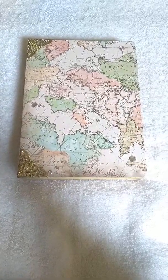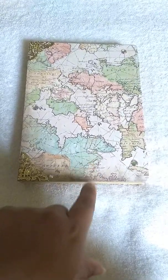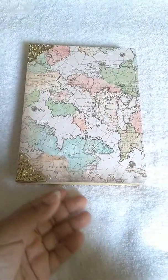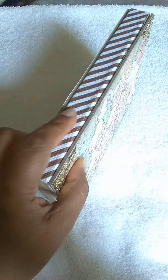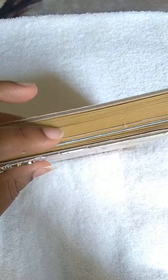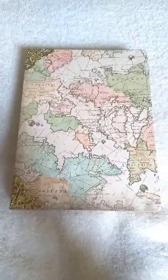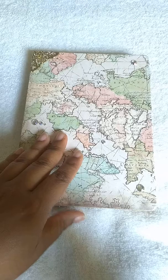Hey guys, I wanted to come to you with a quick video today. I had redone this notebook that I got at Walmart — it was on clearance for two dollars. It has this antique look and the color is like that mustard yellow or antique yellow. What I decided to do was make this like a journey or a map notebook.